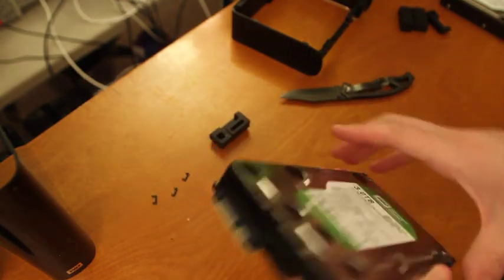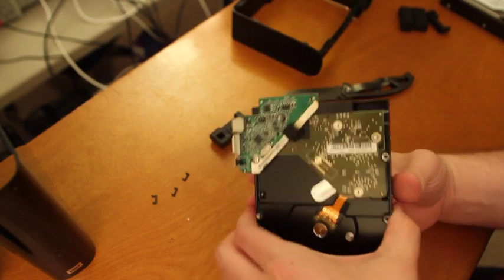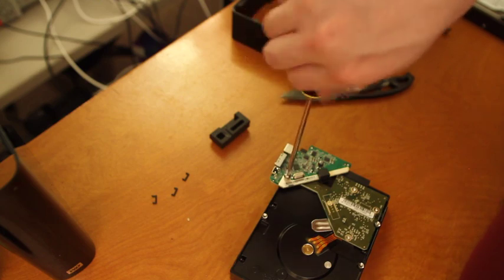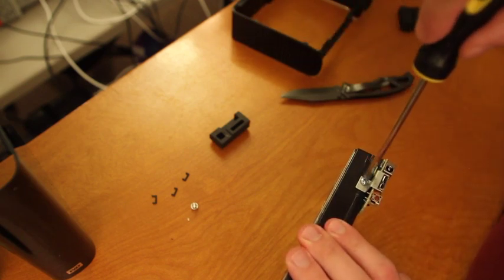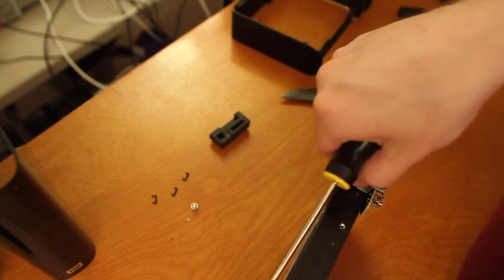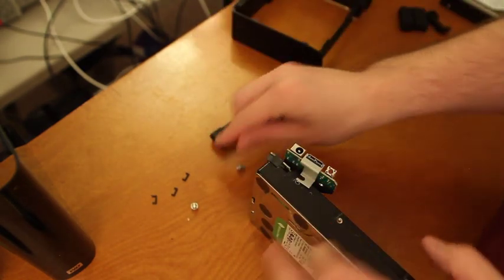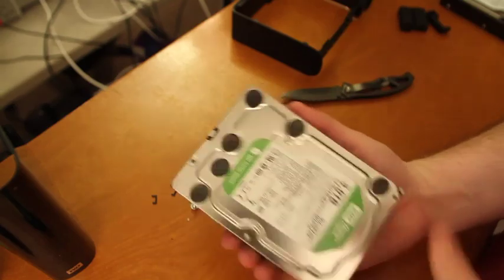Now you've got your bare hard drive. It's still got the USB 3 hardware here. All you need to do to un-attach that is unscrew this screw here, and there's another screw here. Then this pulls out. There you have it — simple as that.